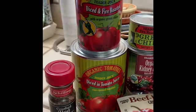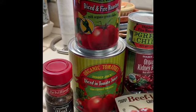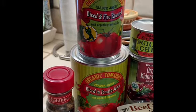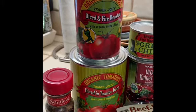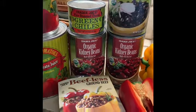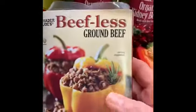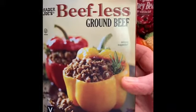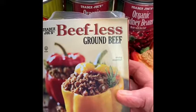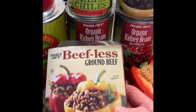Here are the ingredients I use — can you guess where I do my shopping? We've got tomatoes, tomato juice, some fire roasted tomatoes, green chilies, a couple of cans of red beans, and a can of black beans. This is the food I use to substitute beef, so this is a vegetarian chili — and actually it's also vegan, meaning there's no animal products at all. It's all plant-based.